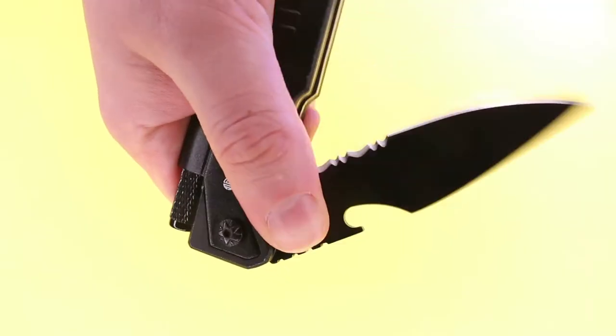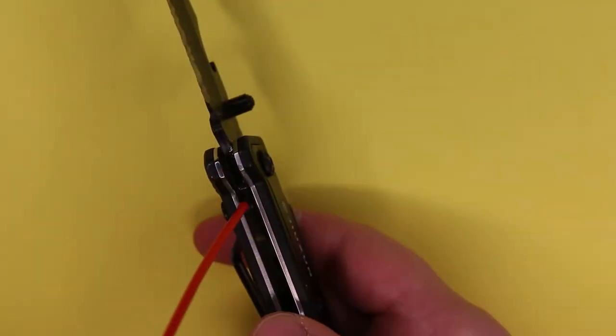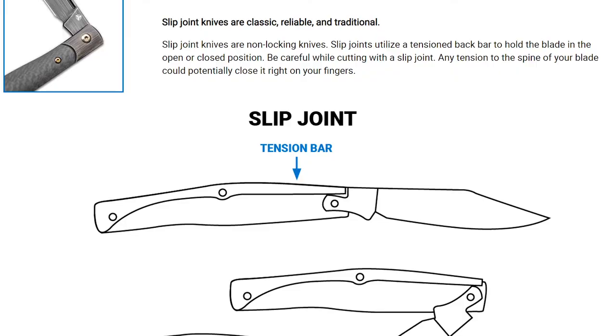There's a thumb stud to assist you with one-hand opening. Unfortunately, it's not ambidextrous, and neither is the belt clip. If it's too stiff right out of the box, try lubricating the pivot. But it'll still be stiffer by design, as slip joints have no locks and are held by tension.